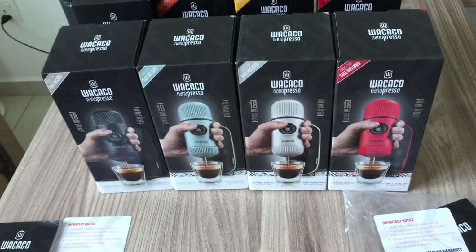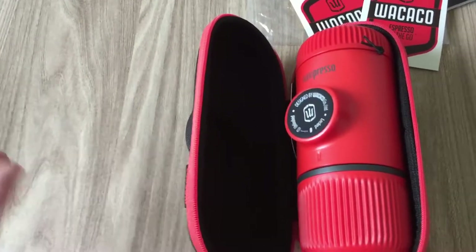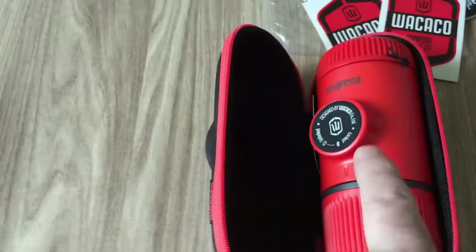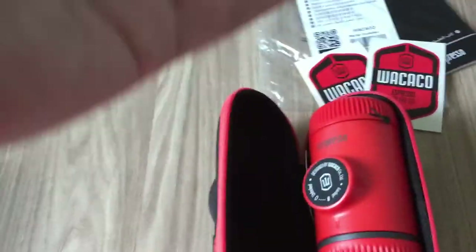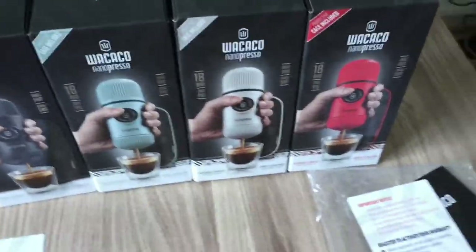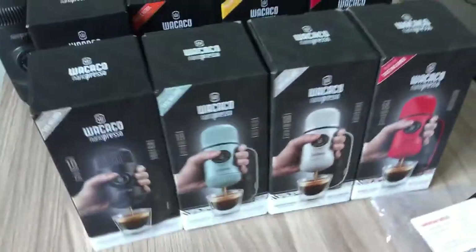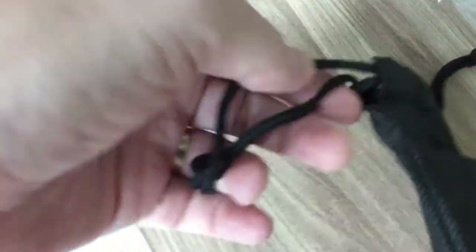Maybe in the future they'll start selling them separately for people who want that, but I can't see a good reason to do that if they don't sell the unit separately - people are going to get the case with the package anyway. It's a bit confusing right now but that's what you get.